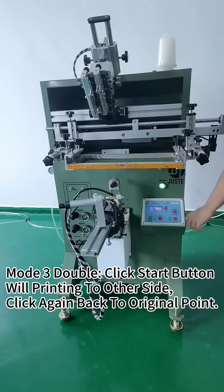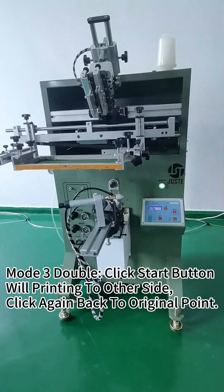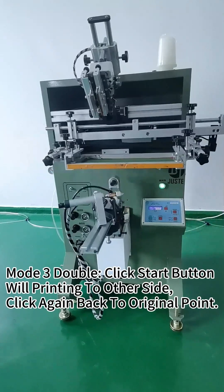Mode 3 is double. When you click this start button, it will bring in to the other side, and click again to go back to the original point.